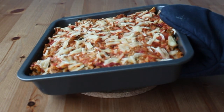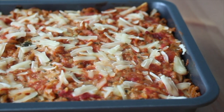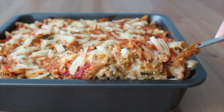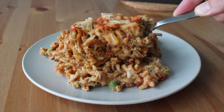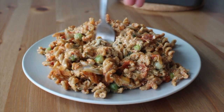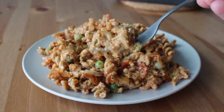Top it with some more marinara sauce and some cheese, bake it in the oven until gooey, hot, and melty, and serve it onto a plate. You could top it with some more vegan parmesan or vegan mozzarella. Serve it with some garlic bread, a side salad, or some roasted broccoli, and you will have a hearty, delicious plant-based meal that is sure to please even the hungriest of people.